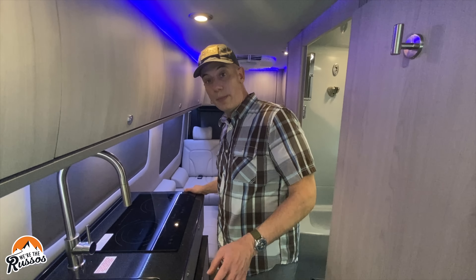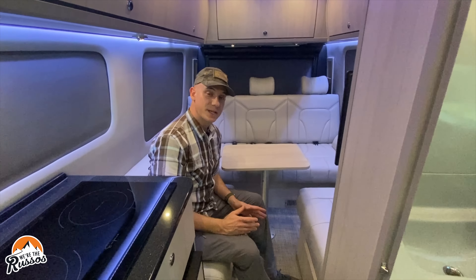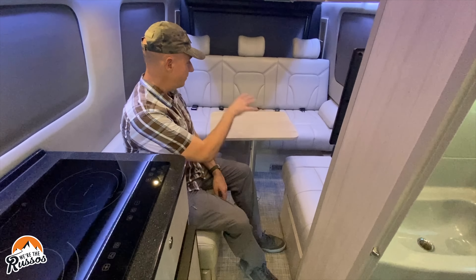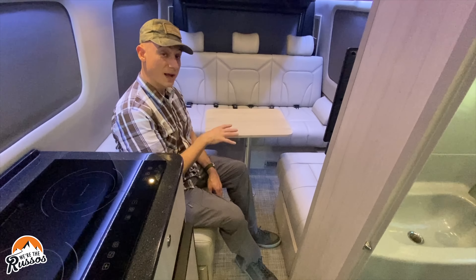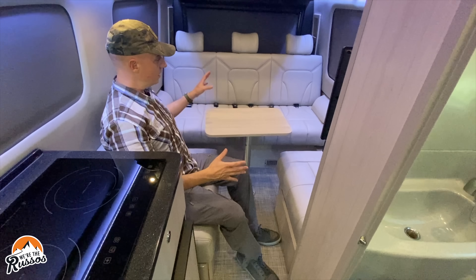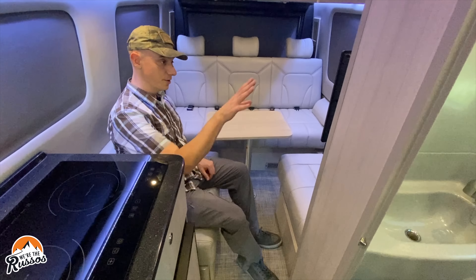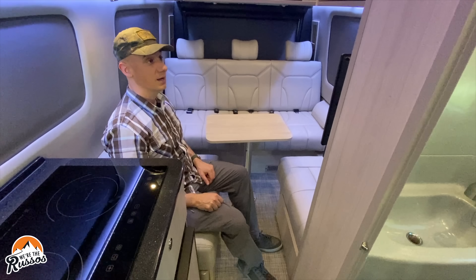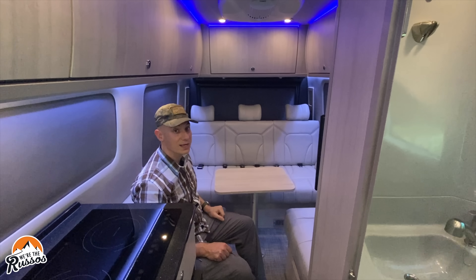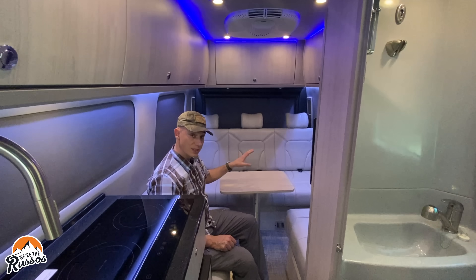Moving into the back bedroom and lounge area — this lounge area is the same for both the lounge and tour models. There are five seats back here with five seat belts. The ottoman and couch combine to create a bed. There is a TV with a sound bar, another control panel, and above is the Dometic AC system that can run off the battery system.